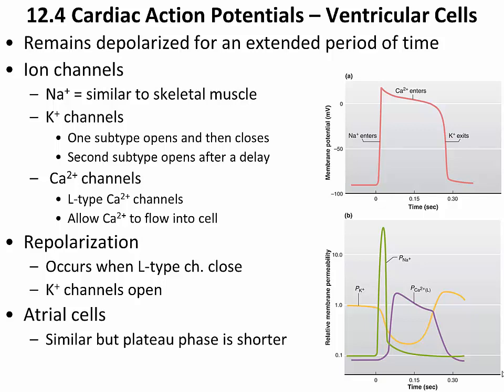Now we look at the mechanism behind this. We have our familiar cardiac muscle action potential, and on the bottom half of the diagram we have the permeabilities of the cardiac muscle cell to three ions at different points in time. Yellow is permeability to potassium, green is permeability to sodium, and purple is permeability to calcium.